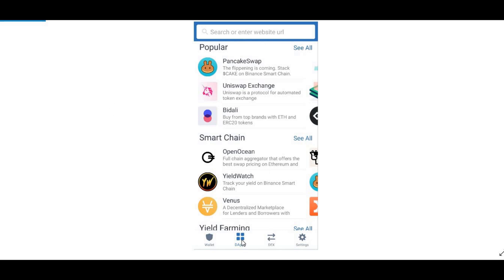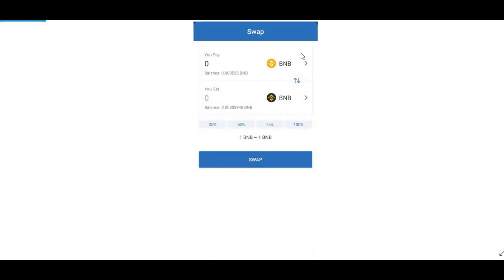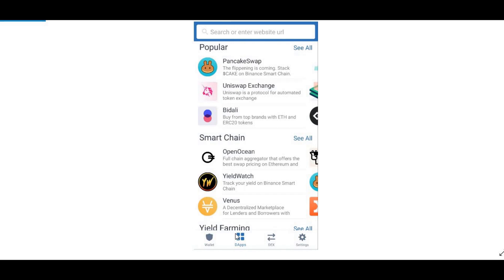Then go to DApps and when you're in DApps select PancakeSwap. This is the main part. Once you've selected PancakeSwap, note that transferring from BNB to Smart Chain might take a minute or two. Once you have your Smart Chain BNB, press Swap and go into PancakeSwap. For iPhone, DApps works differently — I'll leave a link in the description box below on how to get it.